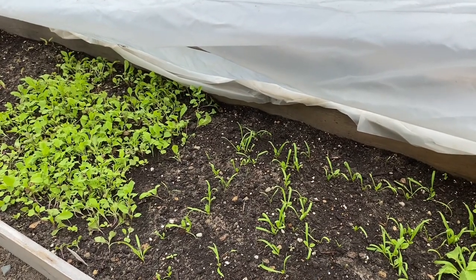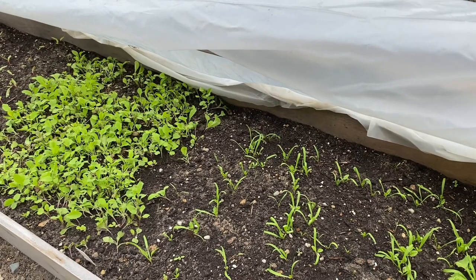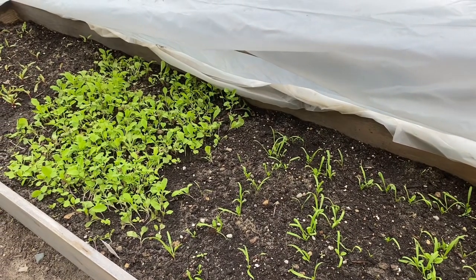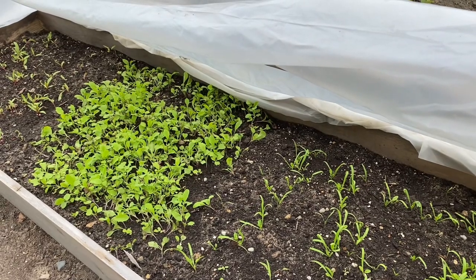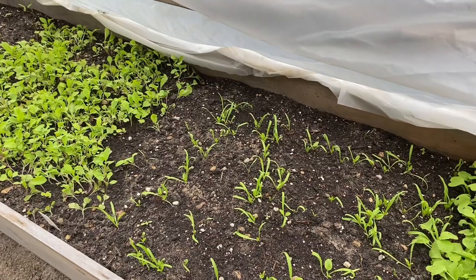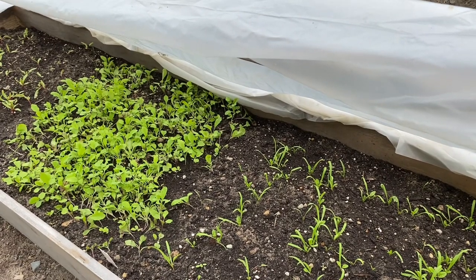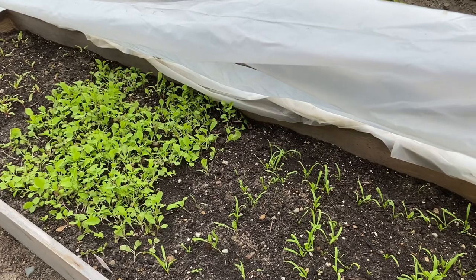Whenever I've done any type of hotbox, a couple of times throughout the season I'll come out and trim the lettuce growing in here. Even in the dead of winter, you can still get some greens out of these hotboxes. You can also let the stuff go all winter long and it will go to seed for you in the spring — then you can collect seed for another planting next spring or for next year's hotbox.